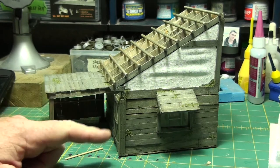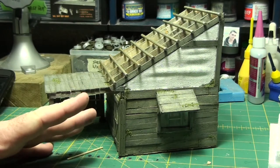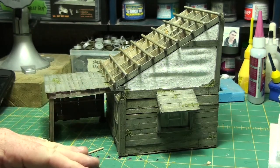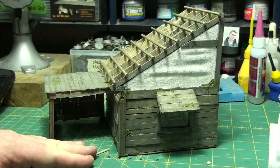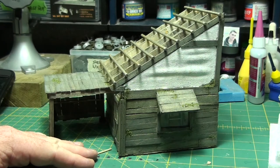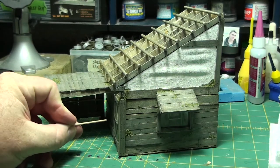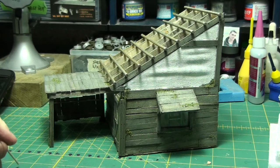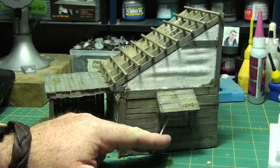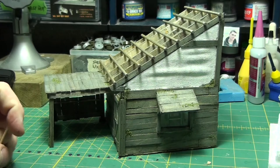This thing is made entirely out of those materials — the coffee stirrers, popsicle sticks, and some barbecue skewers. The only non-wood products on here are a couple of pieces of metal for door handles and cupboard handles, some styrene for the hinges on the door, and the glass for the window. The rest is all just that material — that's it.